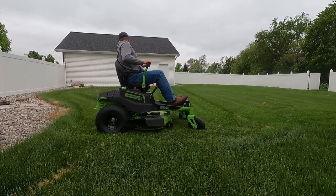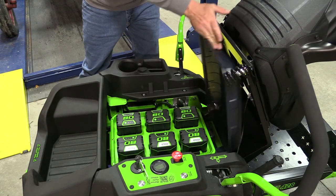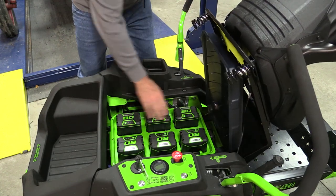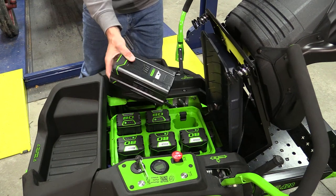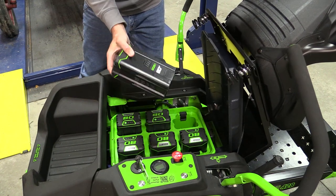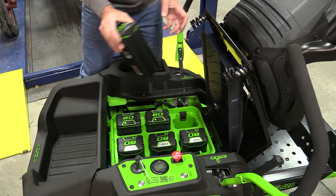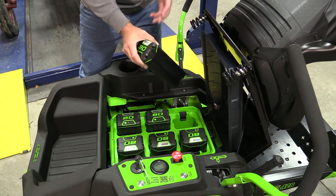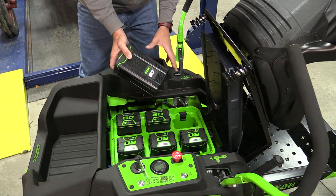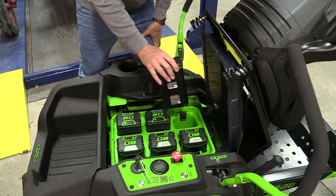The big difference is under the seat. We roll that forward and lift up on the cover. We have six 80-volt Greenworks batteries. These are nice because you can remove them, but the downside is you have to remove them every time to charge them — pull all six out, put them on the charger, and when you're done put all six back. There is no way at this point to just plug this machine in and let them charge in place.